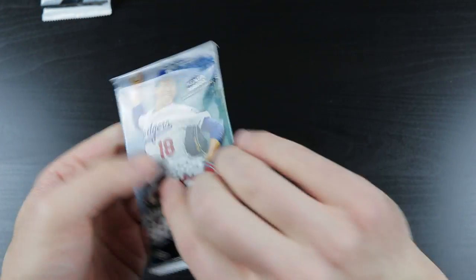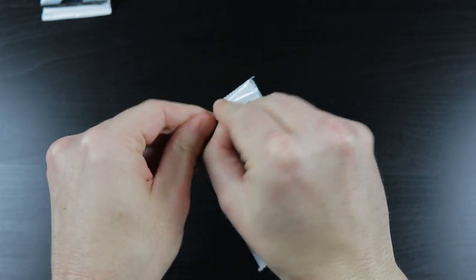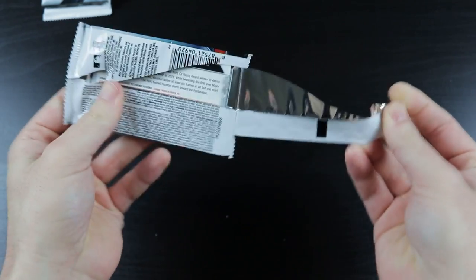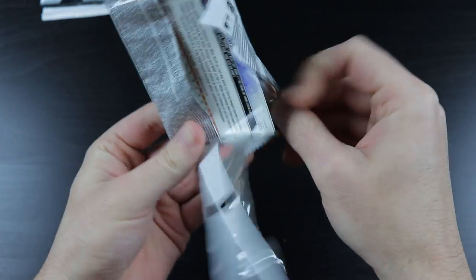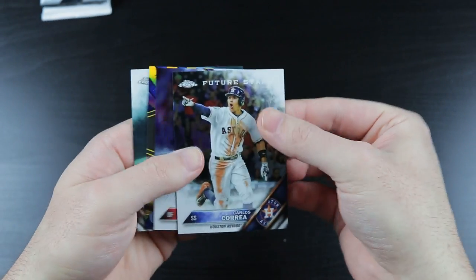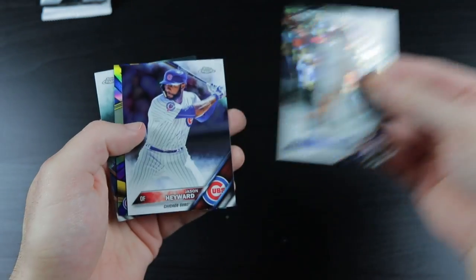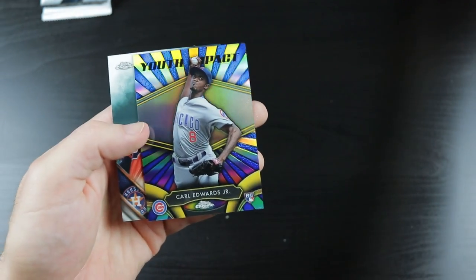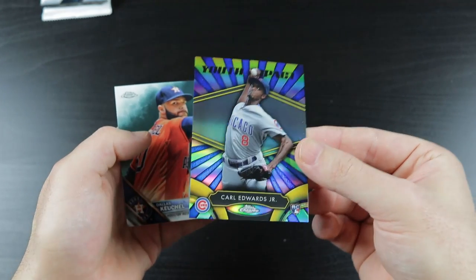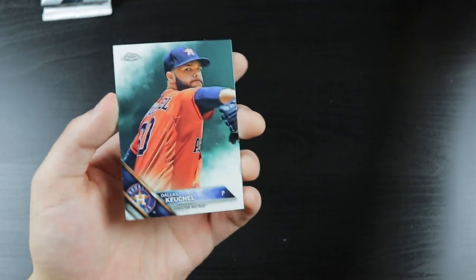2016 Topps Chrome - Carlos Correa second year card, Jason Heyward, Carl Edwards Jr. - kind of a cool looking card - and Dallas Keuchel.